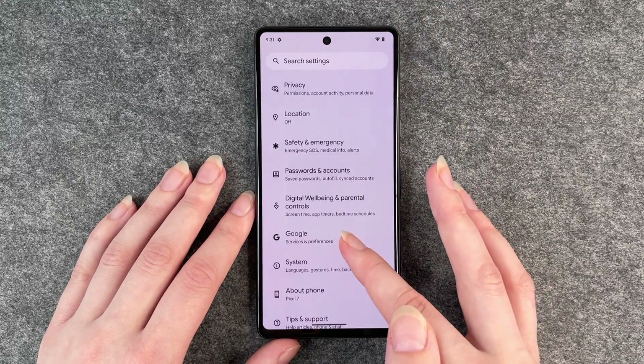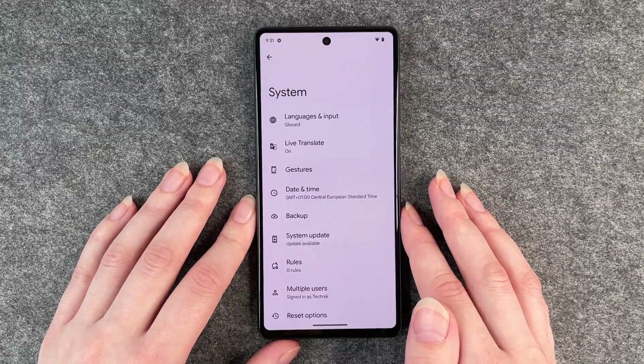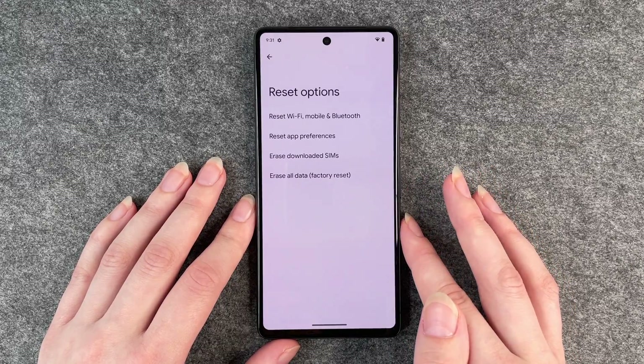Then you go back and go to System, and click on Reset Options.